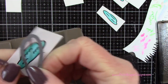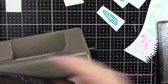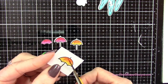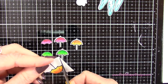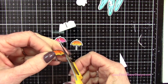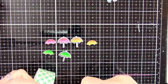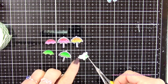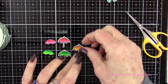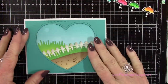Now I'm using my Sizzix Sidekick machine to run all those little pieces through — I just love this little thing, it's so easy. Now I've got everything die cut. For the umbrellas, only one set went through the die cutting machine; the other set I'm cutting out with scissors because I want to pop those up a little bit over the die-cut ones. I'm cutting out just the umbrella portion, putting foam mounting tape on the back of each piece, and popping it up over the one we die cut for extra dimension.